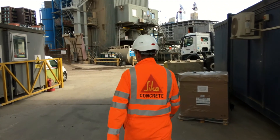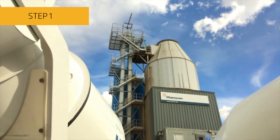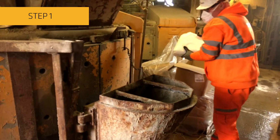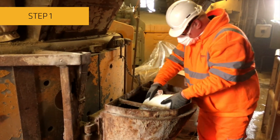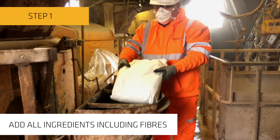For wet batching, follow these steps. Step 1: Add all the ingredients into the concrete plant mixer, including the fibres. The fibres can be added directly to the concrete plant mixer or onto the conveyor belt, depending on the plant setup.